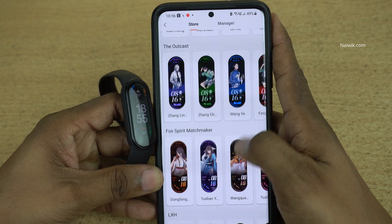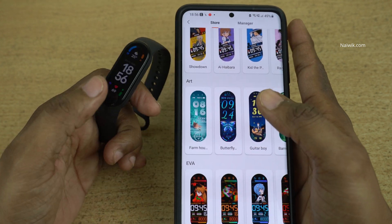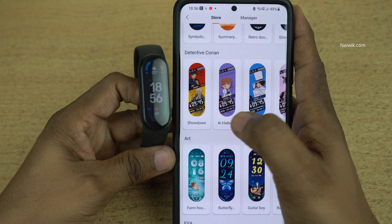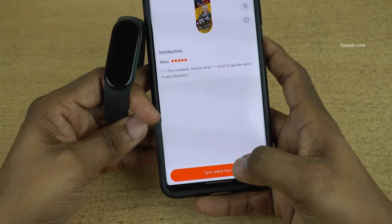There are a lot of watch faces which you can use on your Mi Band. To apply a new watch face, simply select the watch face which you want and click on sync watch face.